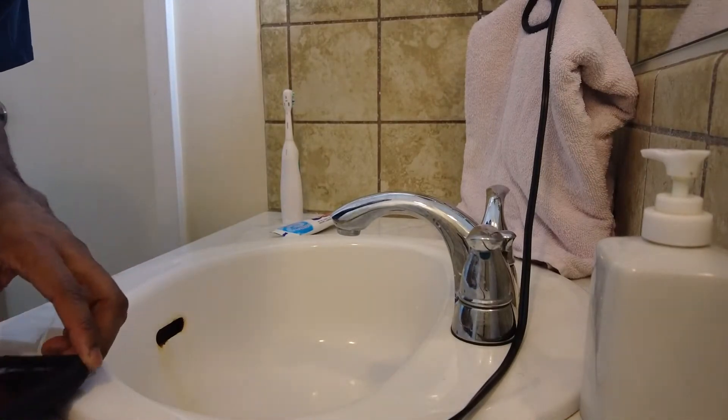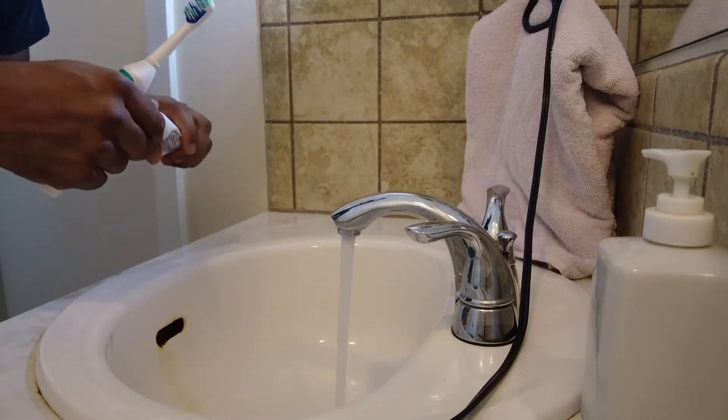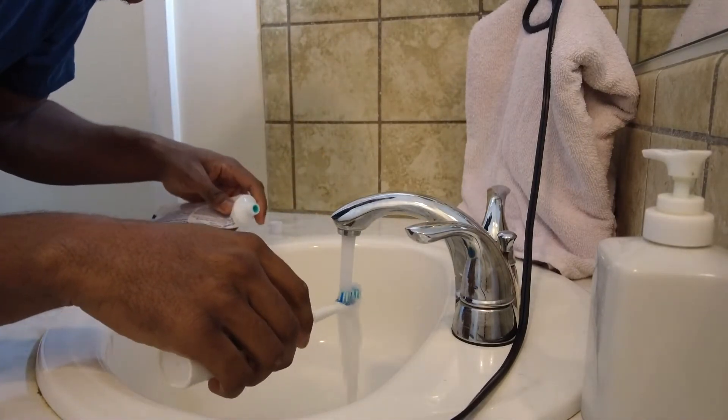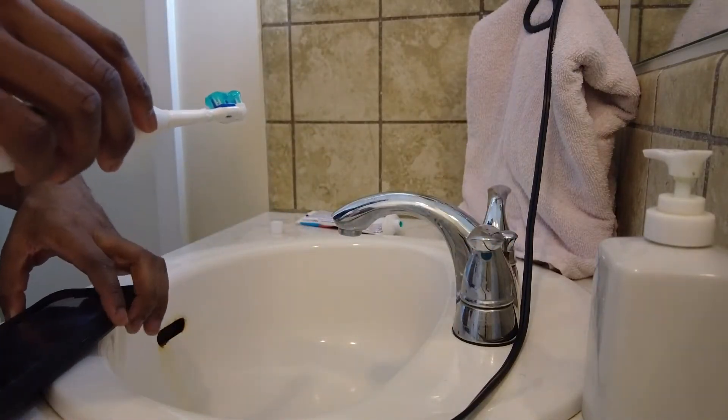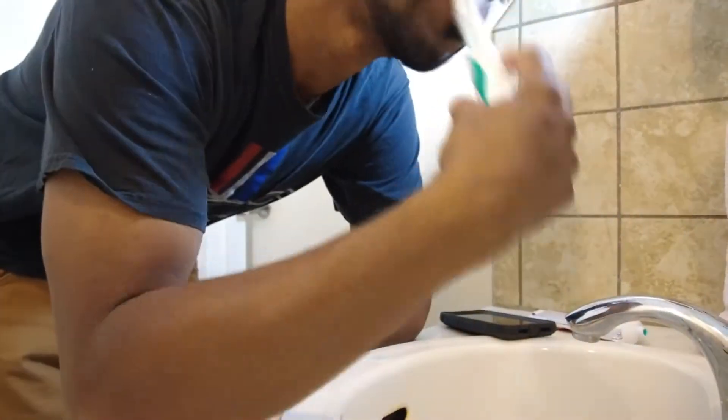I'm going to brush my teeth right now. I like to brush my teeth a lot before I get started, so I'm just going to keep brushing them a little bit longer. Then I'm going to look at the instructions a little bit more and brush my teeth again.